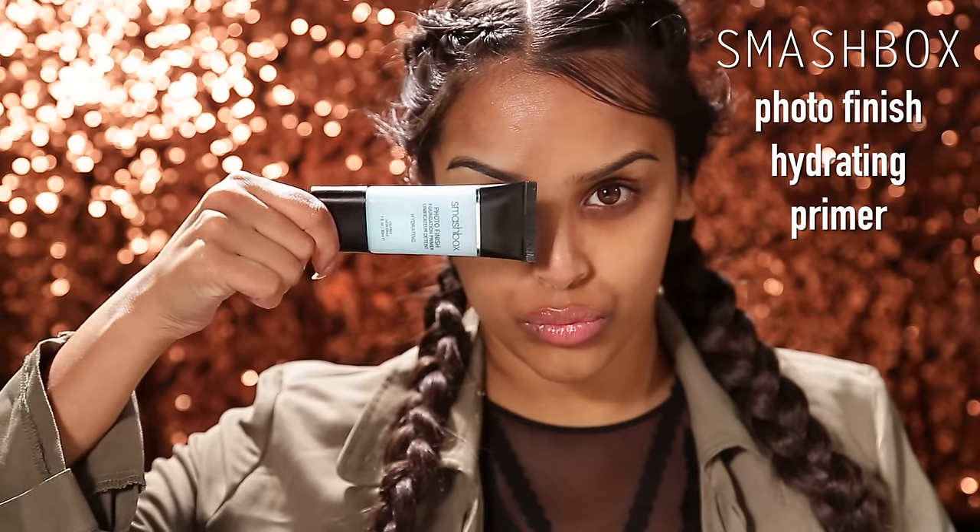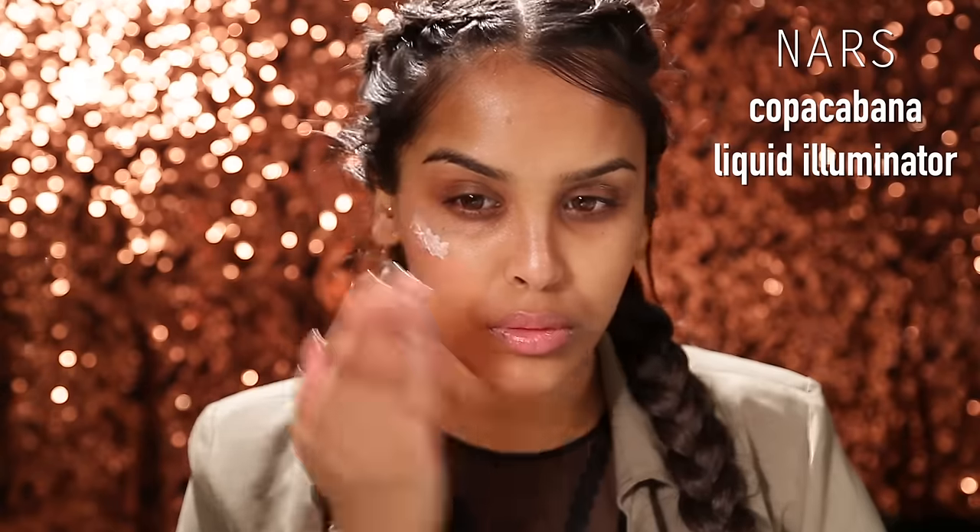To prime I'm gonna be using the Smashbox Hydrating Primer, the Photo Finish Hydrating Primer, all over the skin. And then I'm gonna be using this illuminator by NARS — it's called Copacabana, if that is correct. It adds a really nice iridescence to the skin and we're going for that glowy dewy skin today.